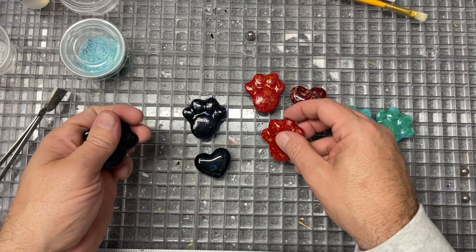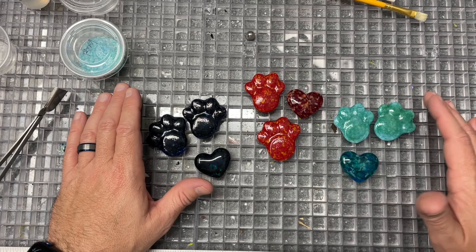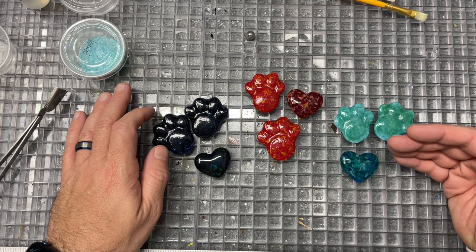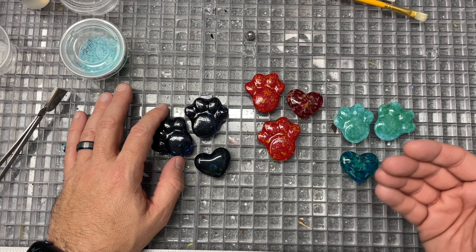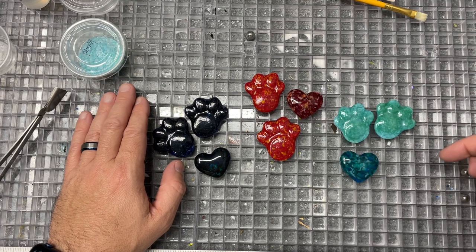This same process would apply to human cremains for cufflinks, a brooch, a paperweight, or any other piece. I would pre-fire the cremains, treat them with tender loving care, and work to eliminate bubbles. I always ask the recipient: do they want to see the ashes or not? Maybe add a little mica for sparkle or dichroic glass — there are a lot of options. It's always great to have a thorough consultation to talk through what will bring them peace. Please subscribe and turn on notifications for new videos. Take care!